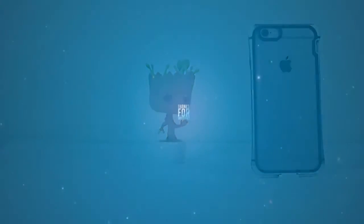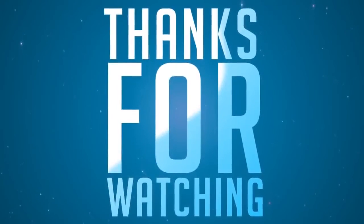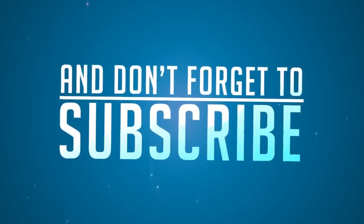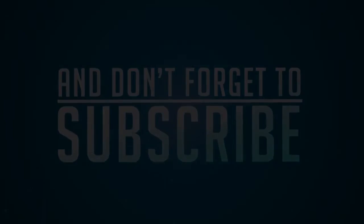That's it for the video, guys. Thanks for watching. If you want to see more of this stuff, be sure to hit the like, comment, and subscribe buttons. You can also follow me on Twitter and make sure to check out my other YouTube videos. See you guys in my next video — till then, see ya!